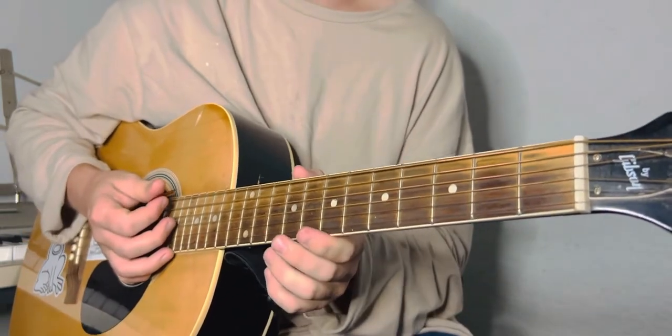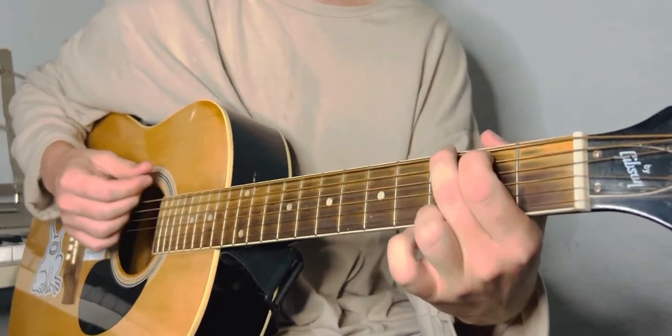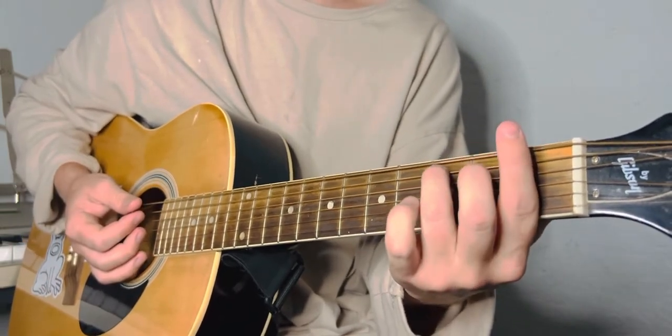Now for the chorus. The chorus is the exact same chords except you go from the G to, instead of the E7, you're going to go to an F7.